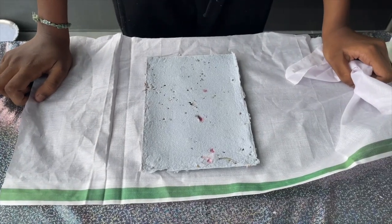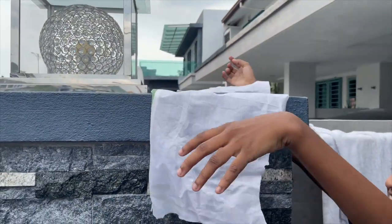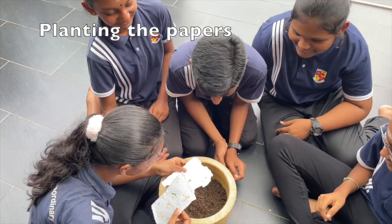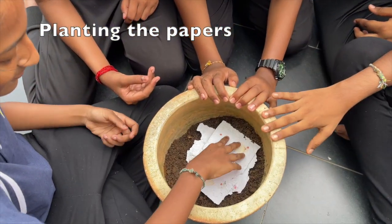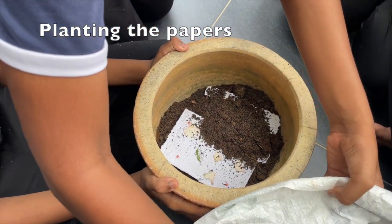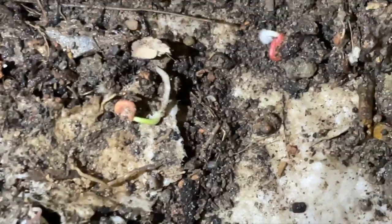Now, let it dry. Using seedable paper is a fun and easy way to help take care of our planet. It's a small change that can make a big difference. Let's all try to use seedable paper and make our world a little greener and a lot more fun.